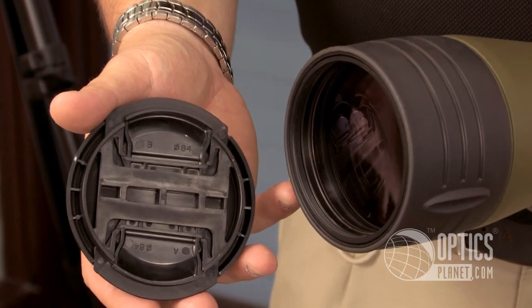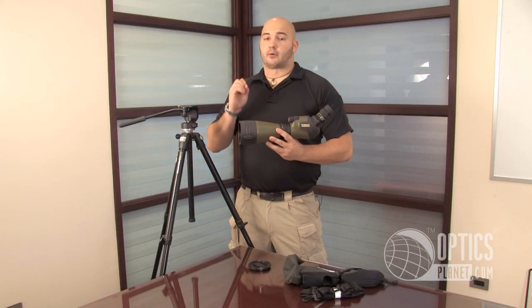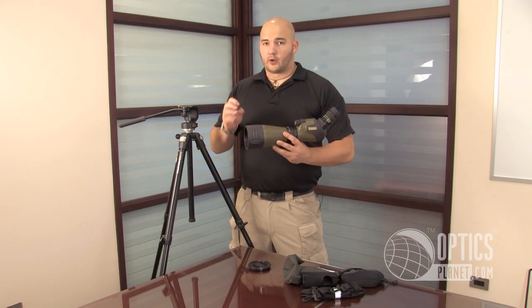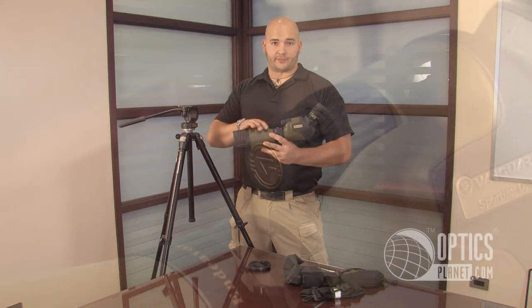82mm objective on the front side here. 82mm is going to let in a lot of light. You're going to have a nice bright picture no matter what you're doing. In low light situations, it's ideal to have a nice large objective like this. 82mm is perfect.